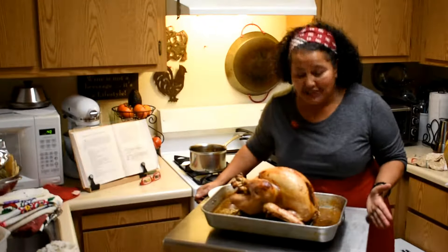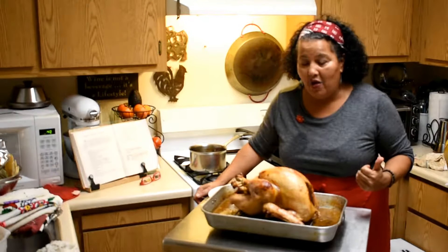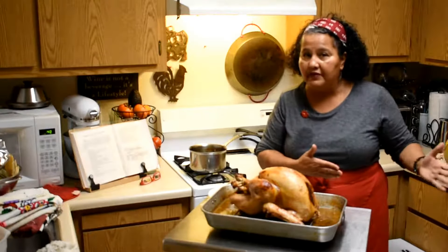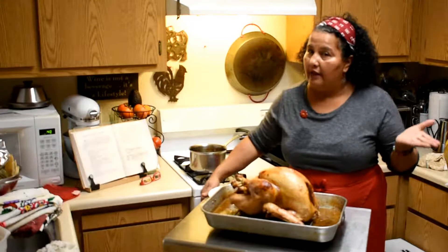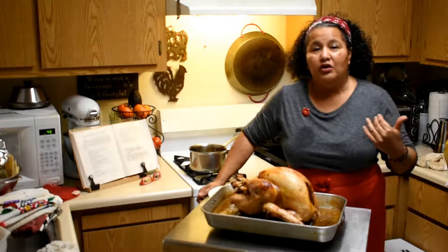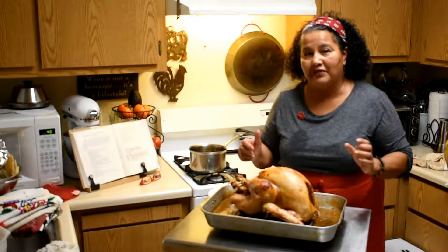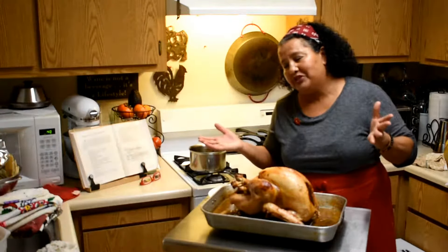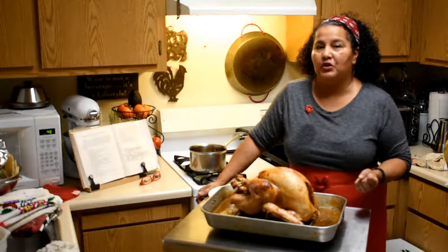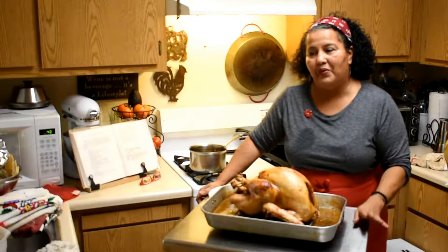I carved into this turkey — it is so delicious. When you take it out, you can carve it and put it on the table, and that's traditional. Or you could do the Norman way and just carve it on the table, which we used to do when we were growing up.